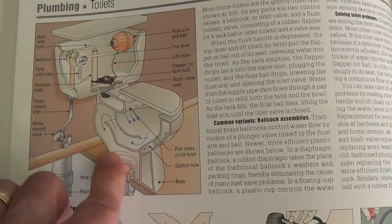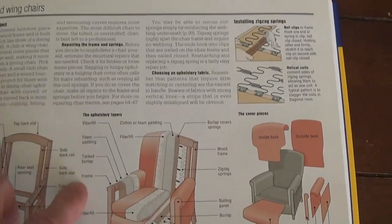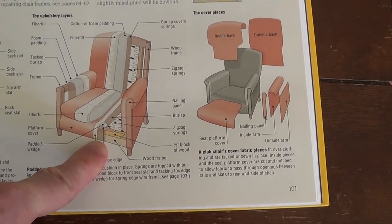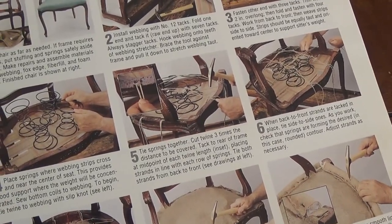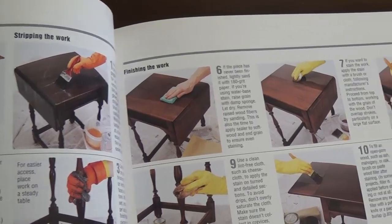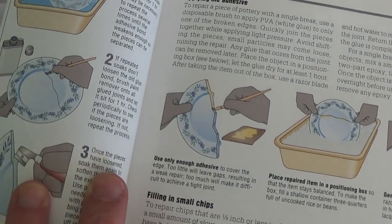And then you could go to more traditional repairs, from toilets to furniture repair. Look at this diagram — this little cross-section of a chair here. You could fix springs, do some weaving on a chair, some basic furniture refinishing, and even how to repair a broken plate.